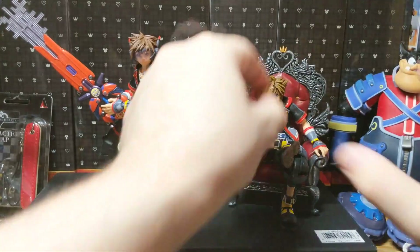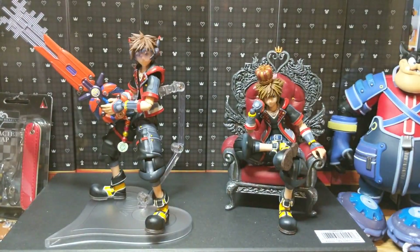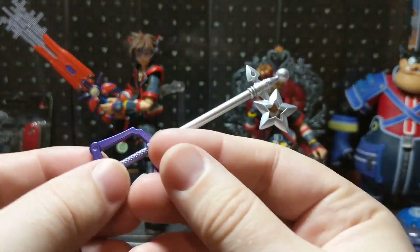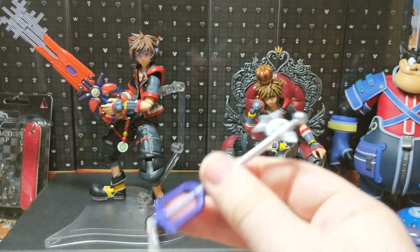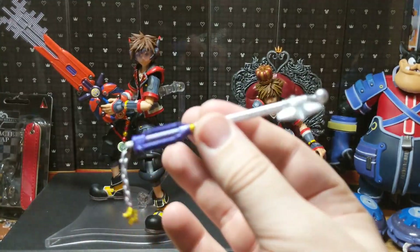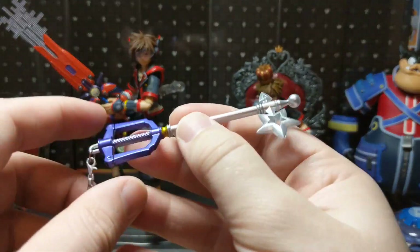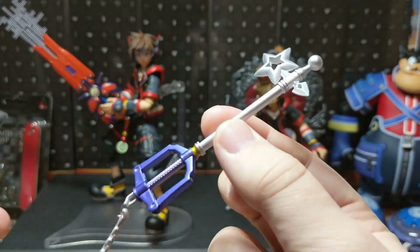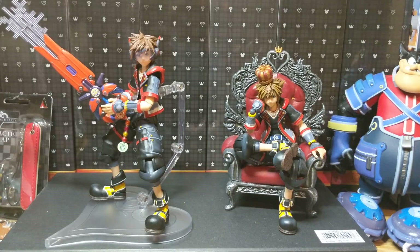He also came with other things. He actually came with the Starlight Keyblade, which is really cool. I was originally planning on having him set up so he was riding it, like in the Keyblade Graveyard cutscene, but I had no clue on how I was gonna be able to set that up. I think this is really cool — it's got great detail. Just an interesting little throw-in. I don't really see why he needs it other than that.